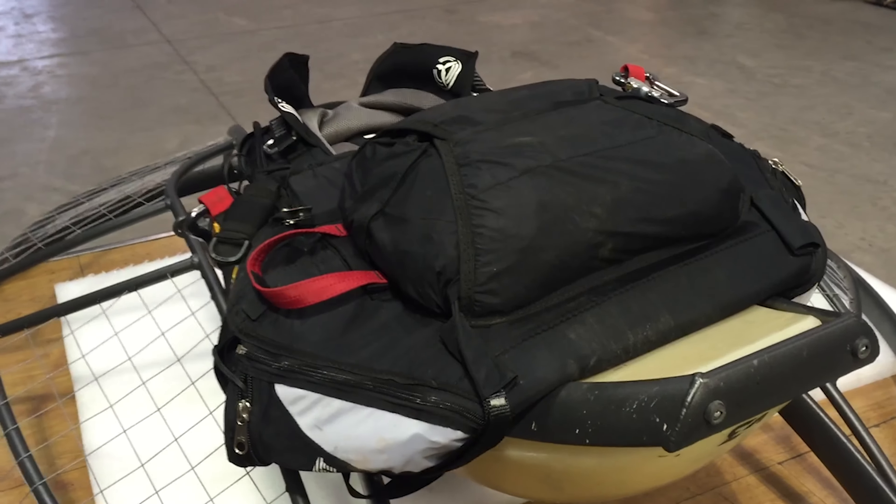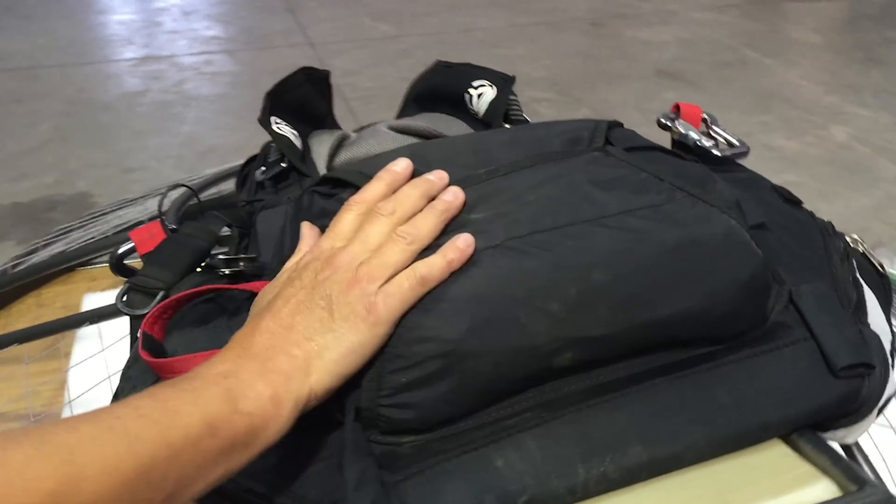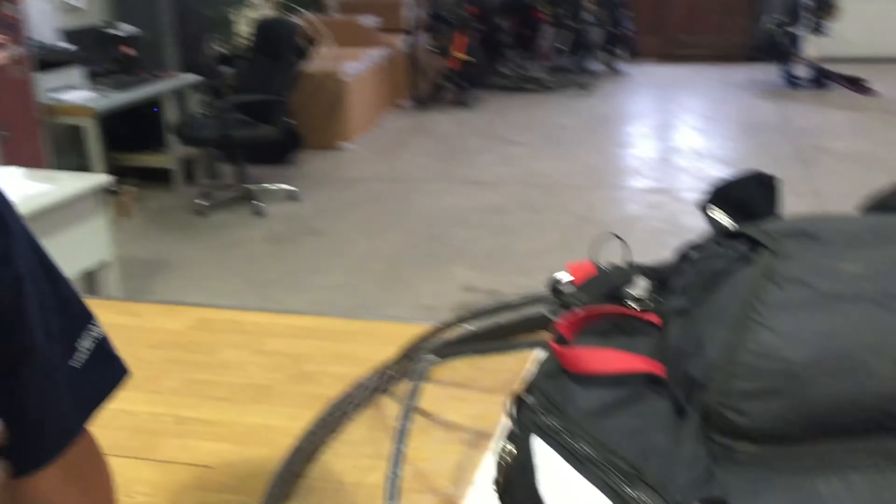Great, good job. There you have it — your reserve is fitted and it's ready to go. Perfect, John. So this is how you fit it; this is not how you repack a reserve. If you have any questions or anything's not clear, call us or go see your local professional — they'll be more than happy to help you.